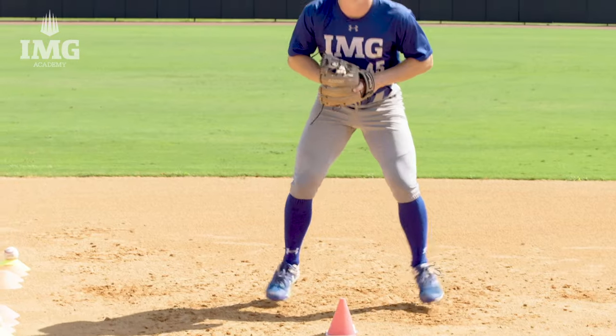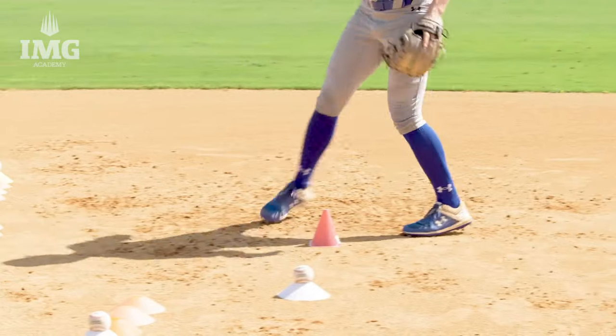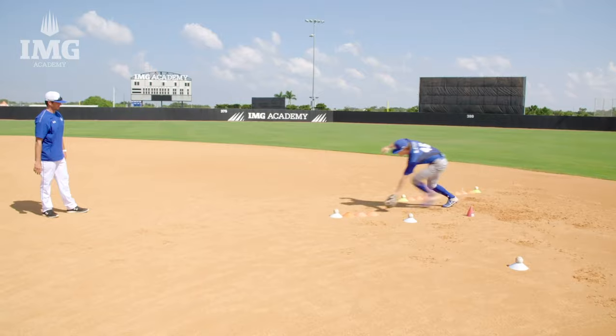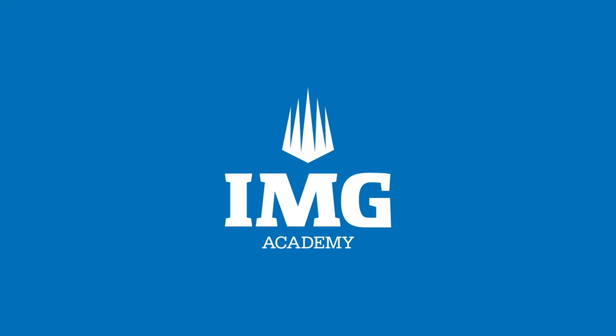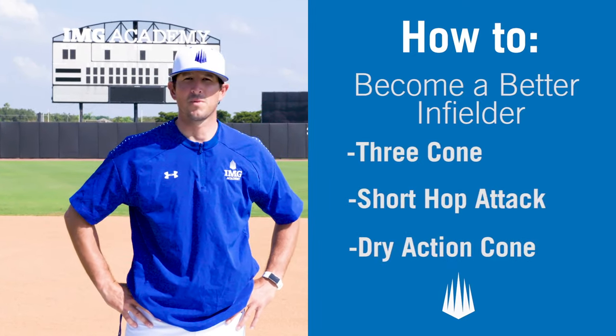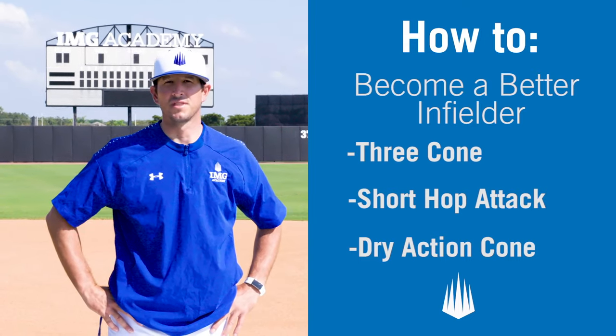Two hands, shallow ground ball. Great job. Back to center. Now we're going to press through for the last one. This wraps up our third and final infield drill. Thank you, Joey. Today, we covered three drills to help you become a better infielder. Be on the lookout for more how-to videos from IMG Academy.